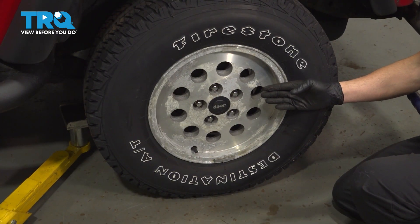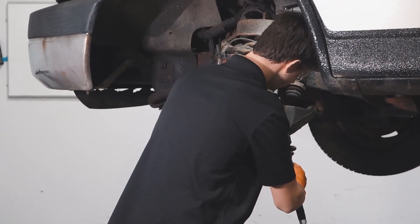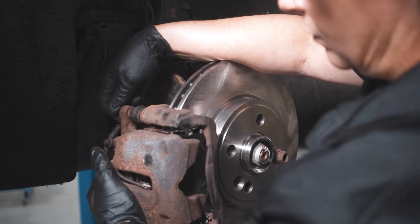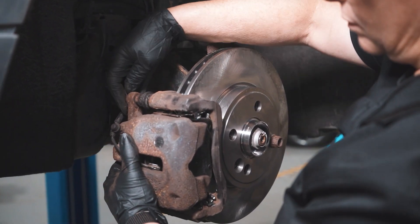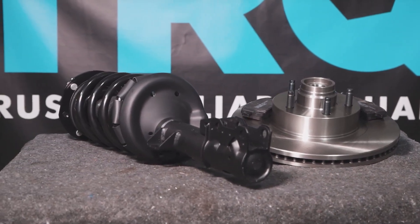After you've torqued all your lug nuts down, bring the vehicle to a local alignment shop. When only the best will do, demand TRQ — the only company that lets you view before you do. TRQ is committed to offering the highest quality aftermarket auto parts engineered with peace of mind. Thanks for using and viewing with TRQ.